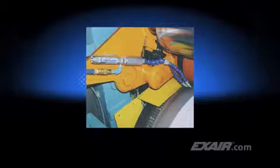You're sure to find the cold gun used in unique applications like this one, where the cold 20 degree Fahrenheit or minus 7 degrees C air chills the roll to keep the material on the surface from bunching up, jamming, or tearing.